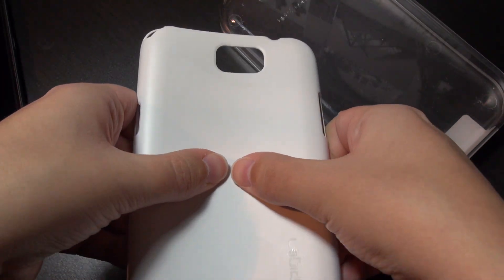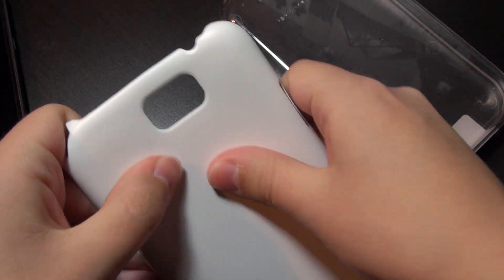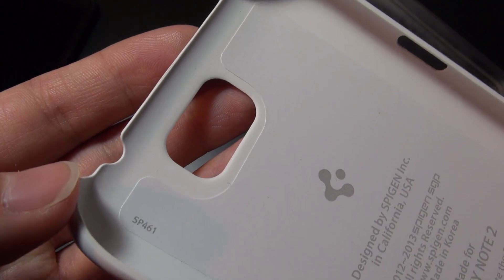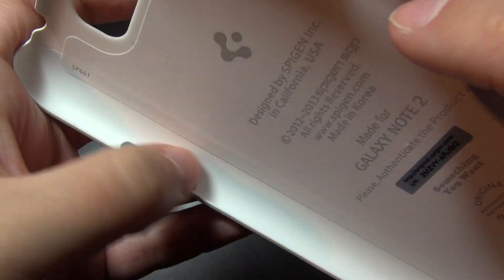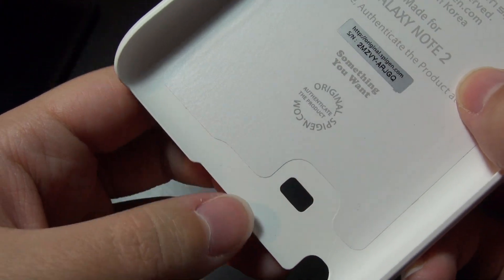The case itself is made of strong polycarbonate plastic, so even if you give it quite a bend it's not going to deform or crack. There's a decent hole for the camera which doesn't cause any bounce-back from the flash while taking pictures. There's a hole for the power button and volume rockers, and a well-aligned hole for the speaker.